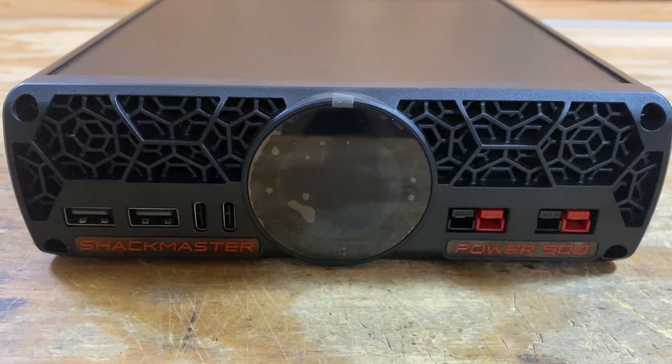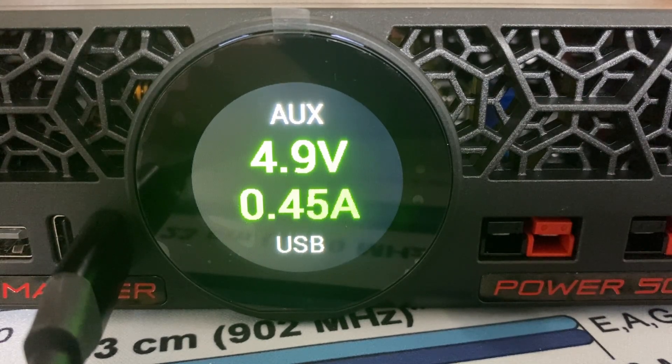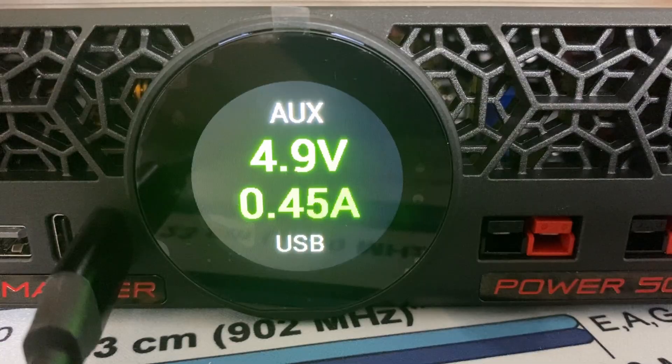Having those extra USB-A and USB-C ports is another advantage for recharging different devices. Speaking of those USB ports, I also connected a Raspberry Pi 4 and it ran the Pi without any issues. However, the voltage did sag just a little, hovering between 4.8 and 4.9 volts. While I didn't get any low-voltage warnings with the Raspberry Pi 4, it might cause problems with the new power requirements of the Raspberry Pi 5. And I really like that new display — the ability to cycle through and see the different statistics could really prove useful in the shack.